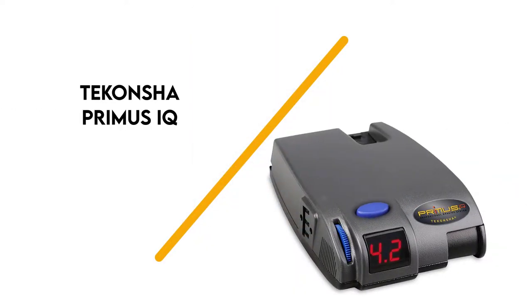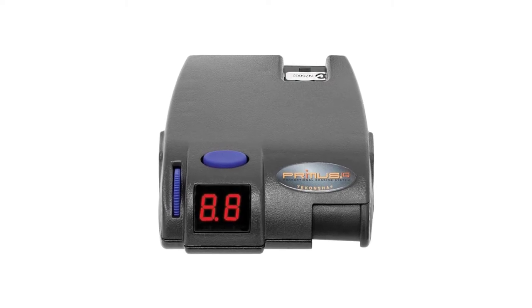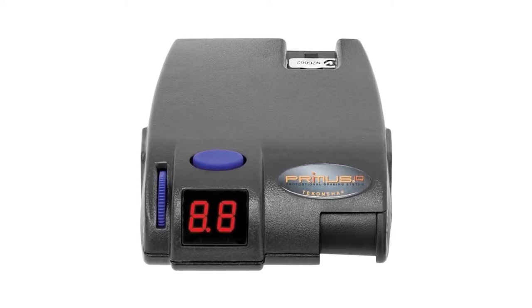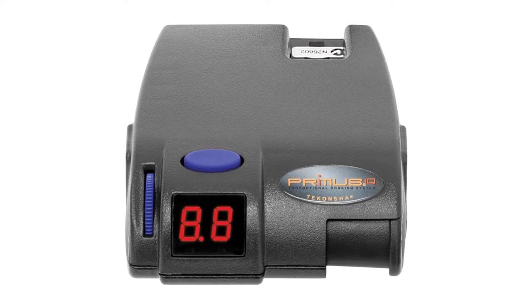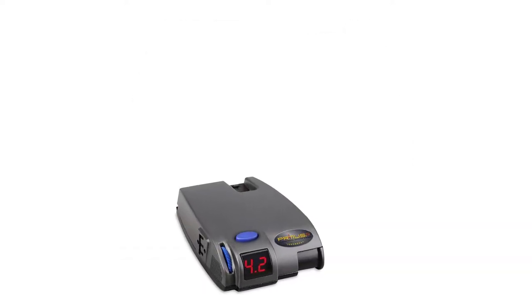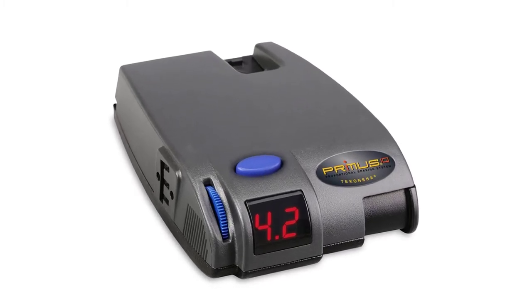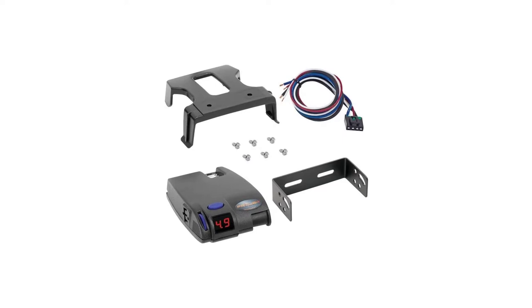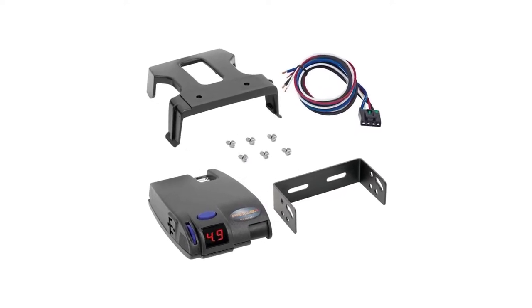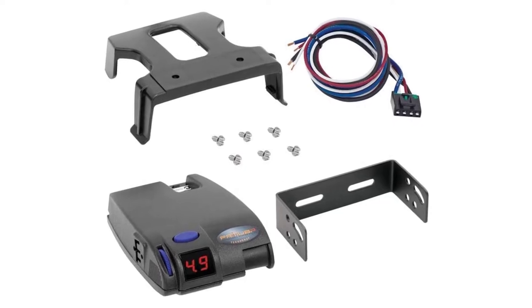Number 5: Tecantia Primus IQ. This unit includes a boost feature, self-diagnostics that illuminate an LED readout when issues occur, and a plug-and-play port for two plug adapters. It works proportionally in reverse, and a snap-in dash mounting clip and hardware are included. The inertia-based electronic brake controller works with up to three axles and can be mounted at angles from 0 to 70 degrees.